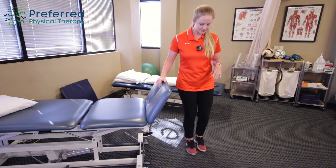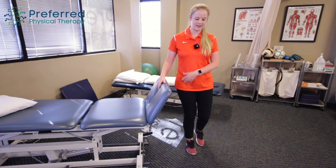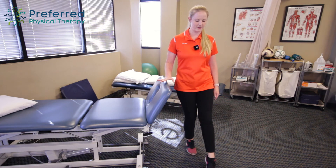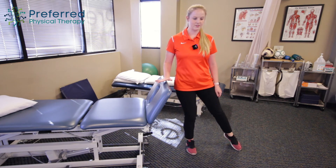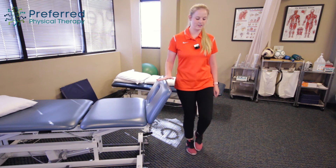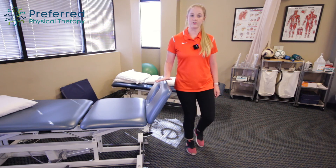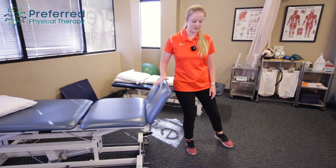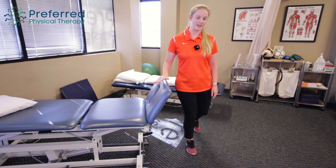To challenge the balance a little more, I want you to load into that leg, take the hand off of whatever support you're using, and then just lightly tap the toe in those three directions, or you can even just hover the toe up above the ground. That way you're balancing all on that one leg, working on the glute strength a little bit, but also some of that dynamic balance.